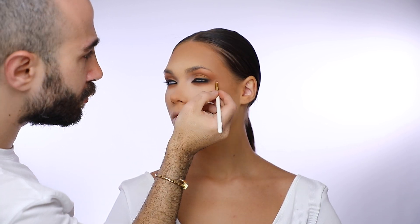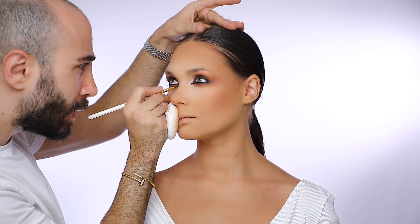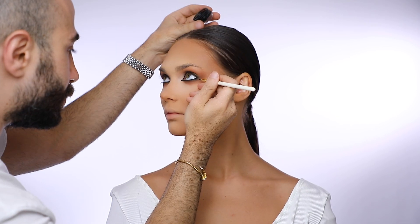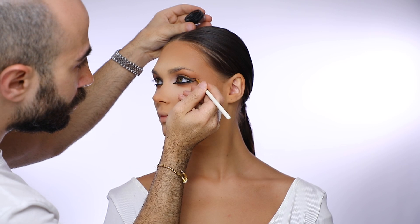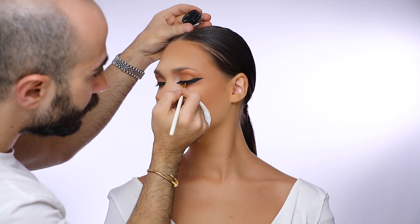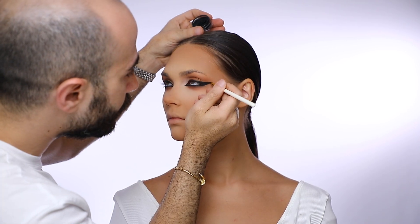After puffing out the corner of the eyeliner, I draw a very sharp edge from the inner corner. Then I elongate the eyeliner with a sharp winged edge starting from the lower lash line, connecting the upper and lower lid together and filling the gap. I'm using the Inglot gel eyeliner in black.